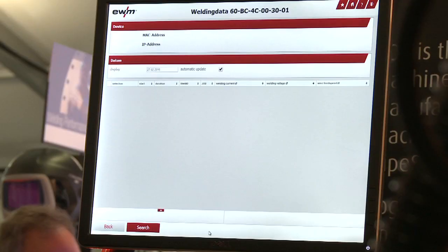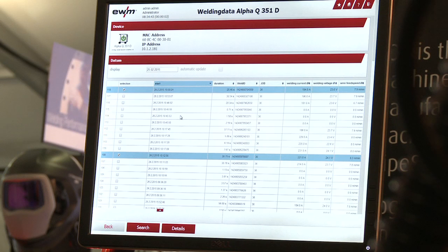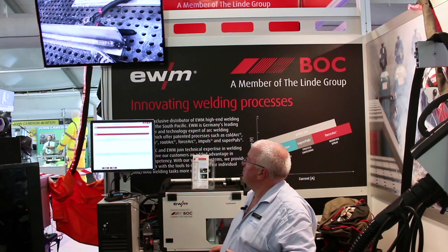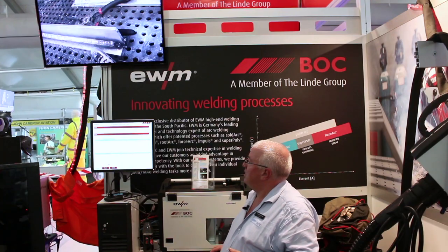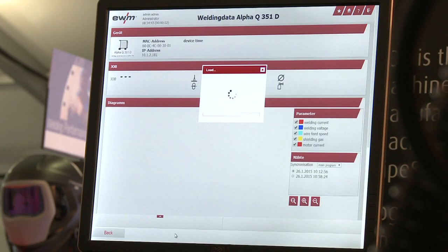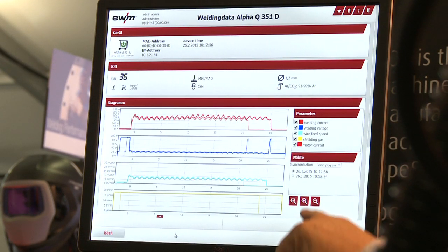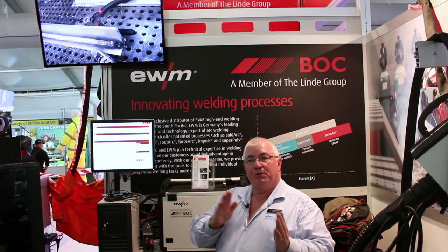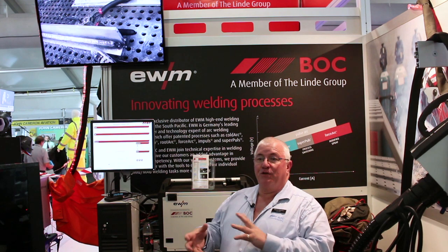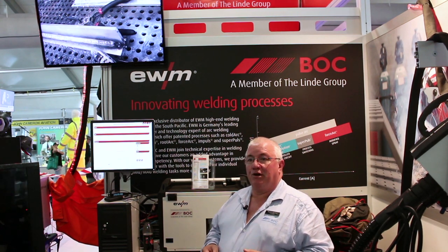We can go back to historical data for a particular machine and review welds that have previously been done. We can look at one weld in detail and see what that weld was done on that day, how it was welded, and we can compare. This shows two different welds that were done, and we can compare between one weld and another to see if there is an issue with one machine, and make sure everyone is complying with the correct procedure.